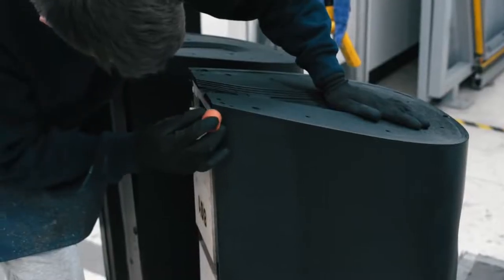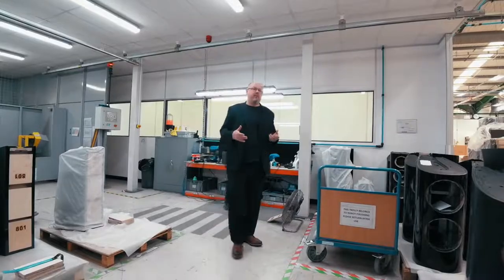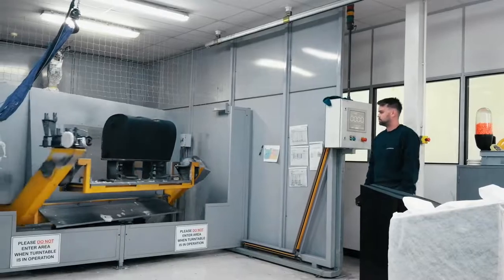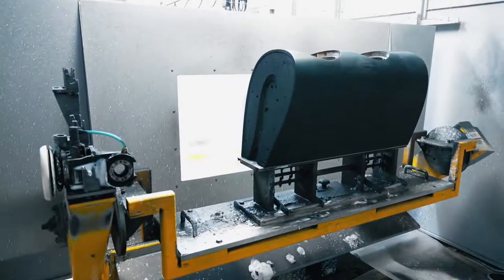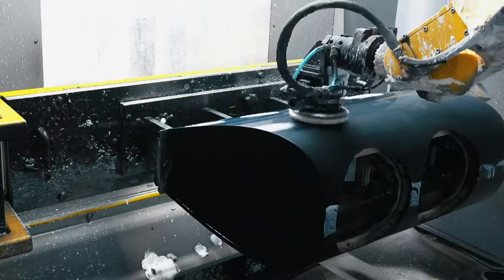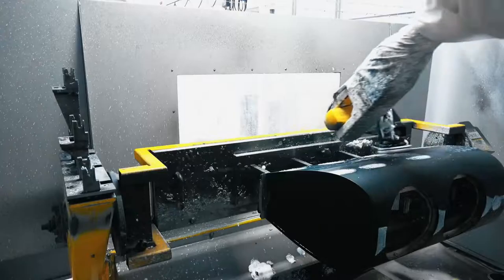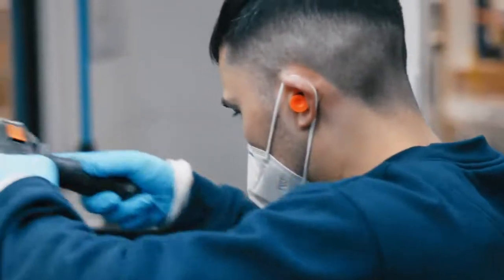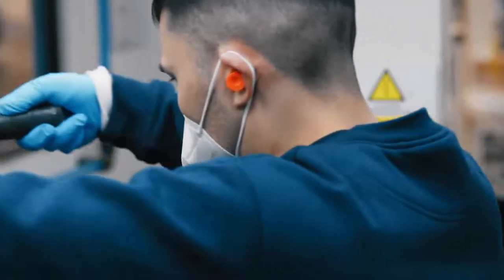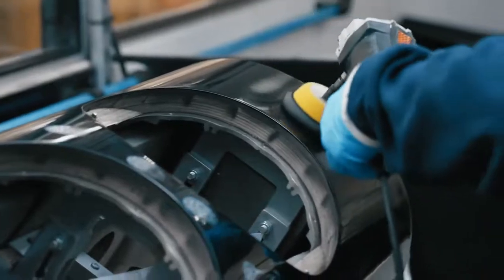This is our polishing area. We take the finished and prepared cabinets and work to produce the high gloss sheen necessary for a piano gloss black finish. That takes two processes: first we put them into the robot polisher, which operates very similarly to the robot sander, except it uses a polishing compound head. A cycle takes around 70 minutes, after which operators take the product out of the robot polisher and finish it by hand — very similar to what you saw in the sanding area.